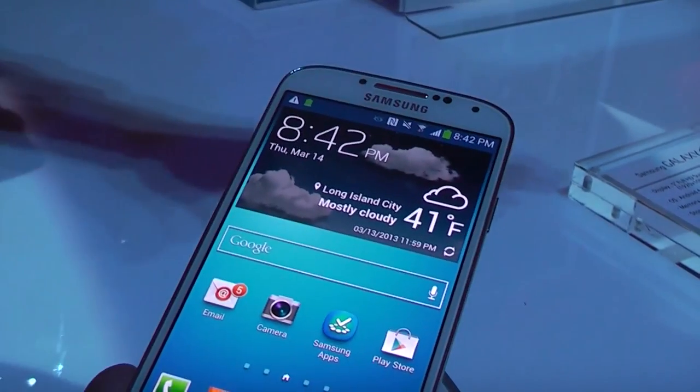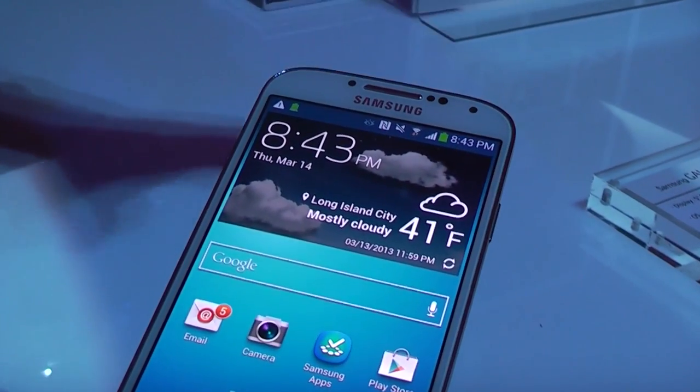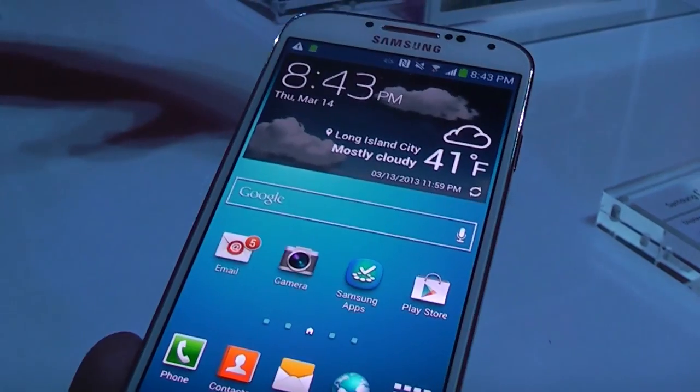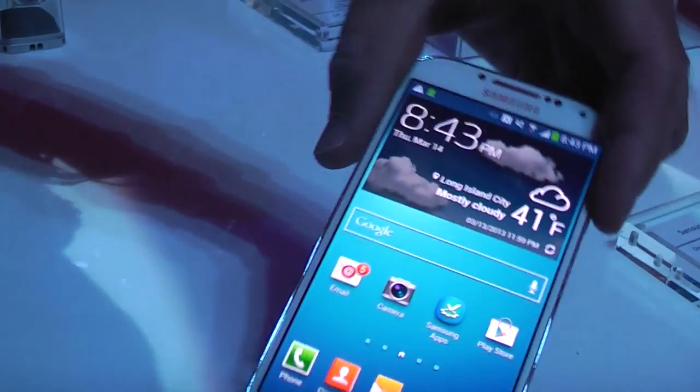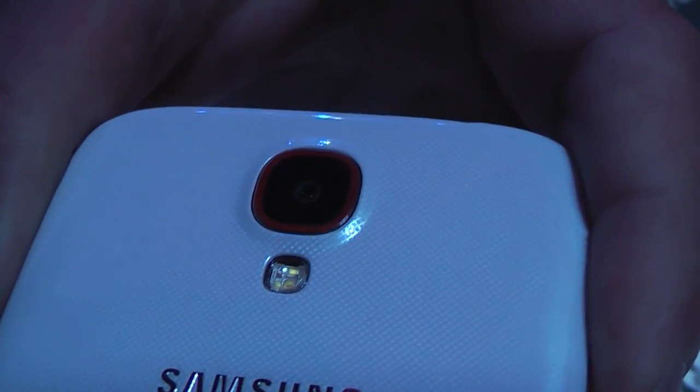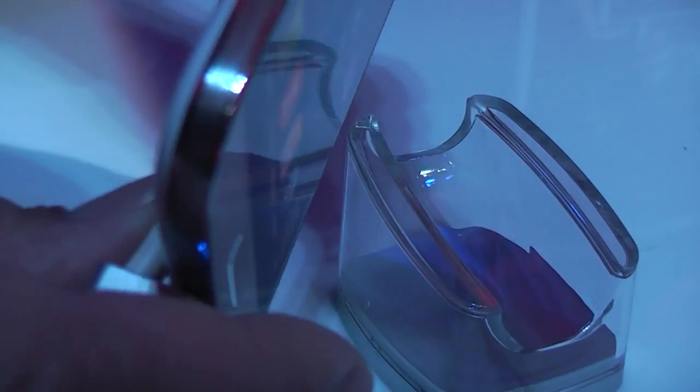It has a 5-inch screen, bigger than Galaxy S3, but still didn't manage to grow much bigger, so this is better. It has a polycarbonate-like finish — you can see it better on the back, like these dots, polycarbonate made. The flash has been switched to the bottom instead of the side as it was in the S3, as well as the speaker is now on the bottom. The sides look thinner, with a more polished aluminum look.